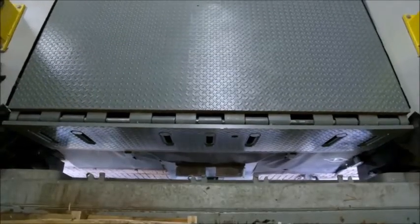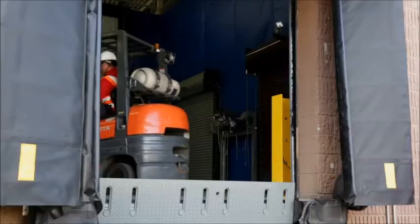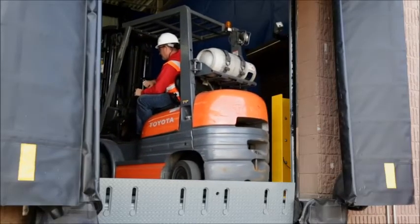With safety always in mind, the automatic safety lip becomes engaged, protecting against vacant dock drop-off. It is also designed to withstand a 10,000-pound impact at 4 miles per hour.